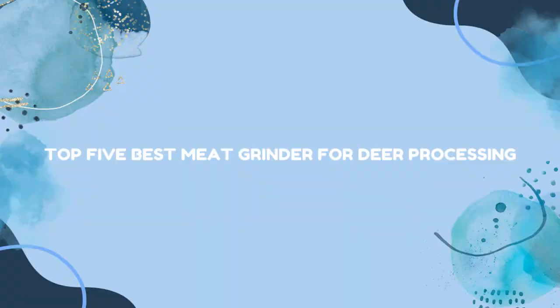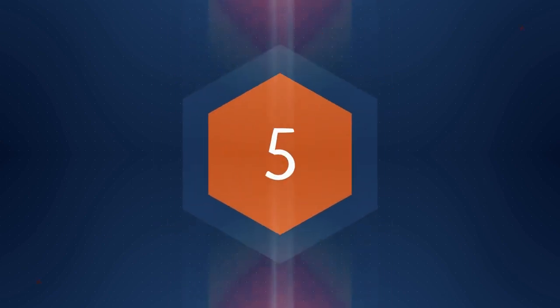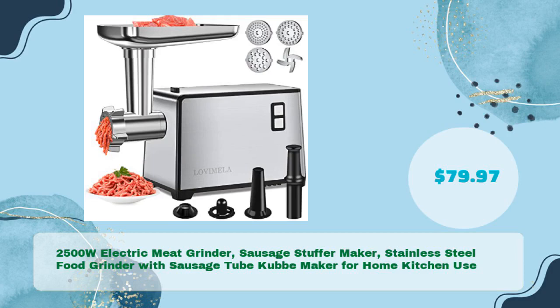Top 5 Best Meat Grinder for Deer Processing. The 2500W Electric Meat Grinder Sausage Stuffer Maker, Stainless Steel Food Grinder with Sausage Tube and Kubi Maker for Home Kitchen Use, is available for just $79.97.